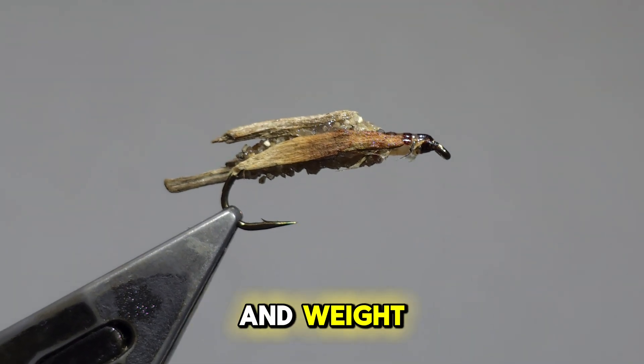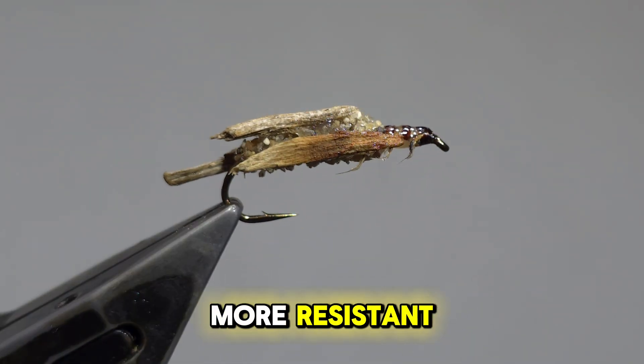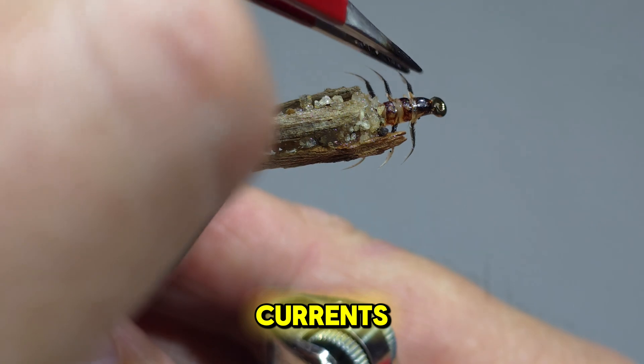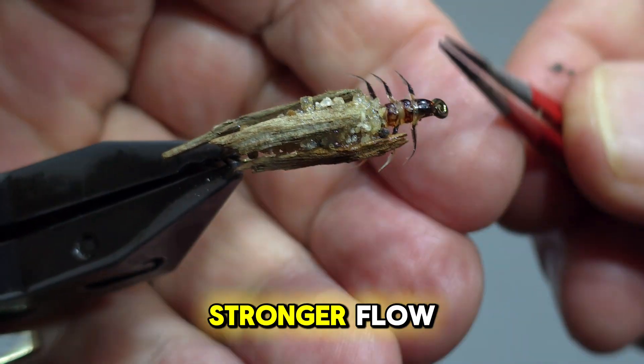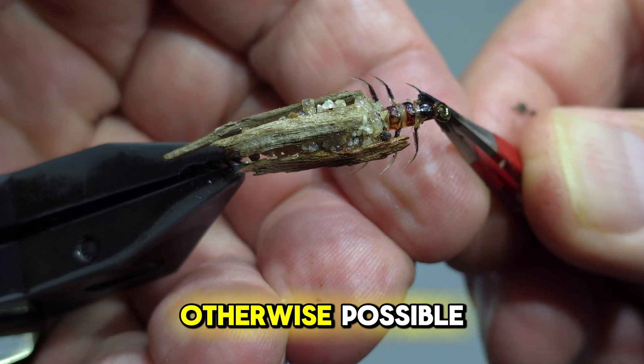The added width and weight make the larvae more resistant to being tipped over by water currents, allowing them to explore and forage in areas with stronger flow than would otherwise be possible.